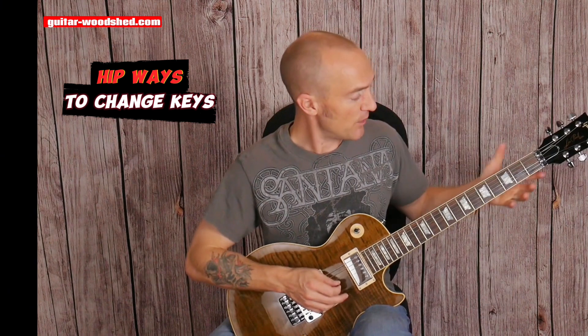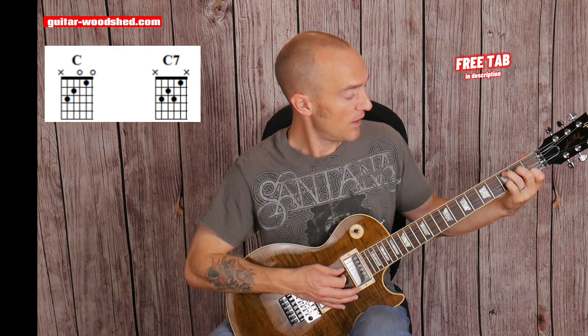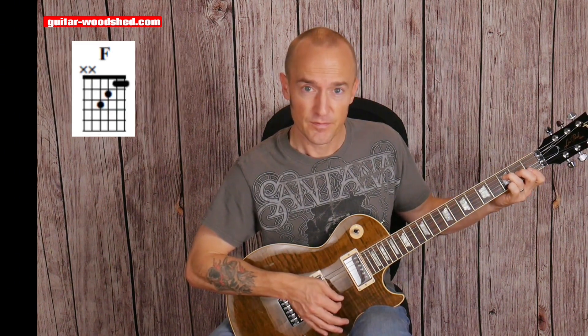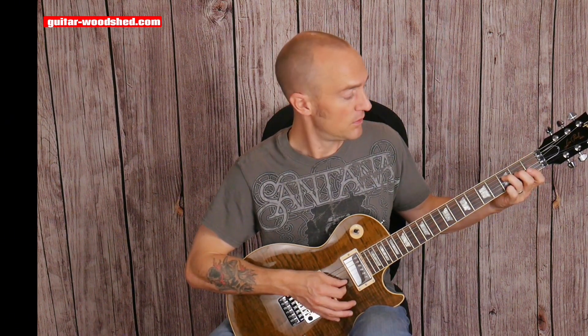It's getting more far out. I took that basic progression that we did and I wanted to embellish it. So I have my C, but instead of the second chord being F, I'm going to go to C7. All I do is I take my C and add my pinky to the third fret on the third string, which is a B flat note. So I've got tension and it's going to F to satisfy that tension. That's called tension and resolution.